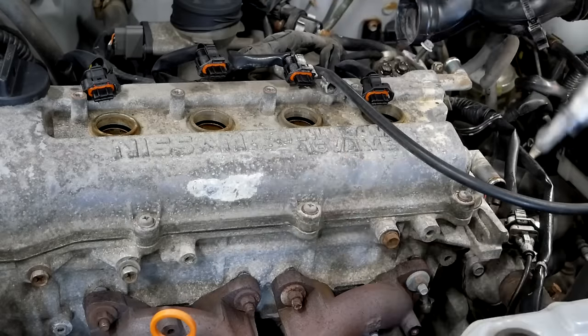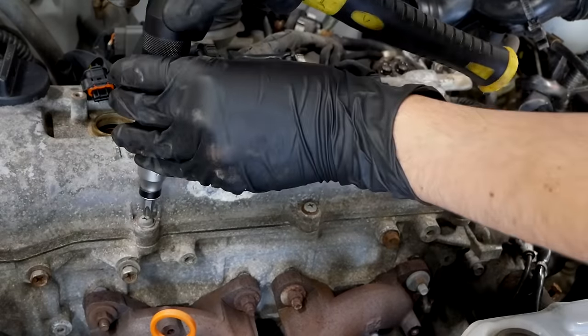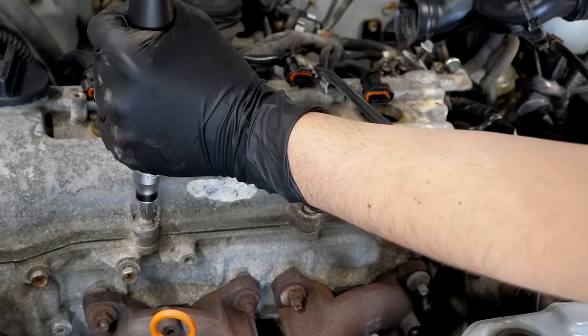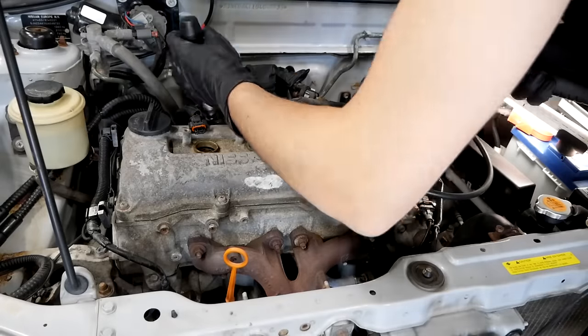Don't even try to use a normal screwdriver on these Phillips screws holding down the valve cover. You need to use an impact screwdriver, otherwise you'll just strip the screw head.